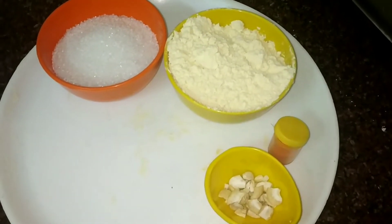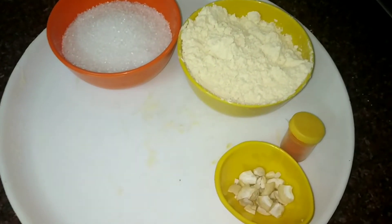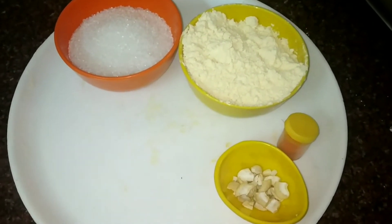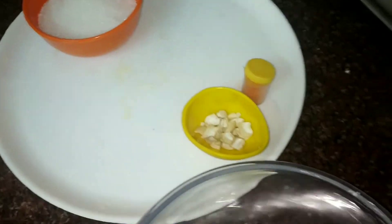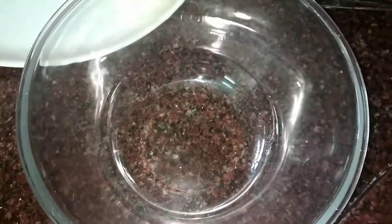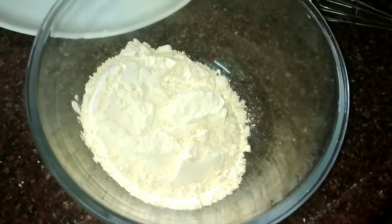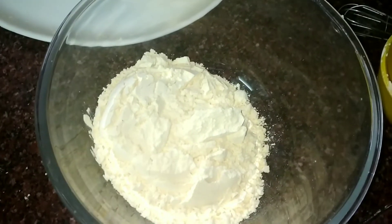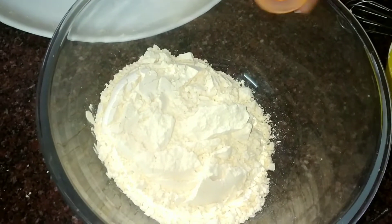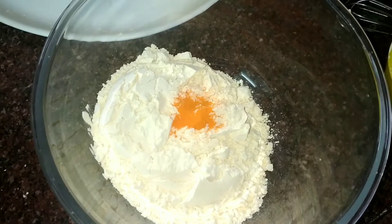I am going to add the cream. I like a bowl for the last dose, so I am going to add the cream. I am going to add a bowl. Put a bowl in a bowl. If you put it in an optional bowl, put it in a bowl.